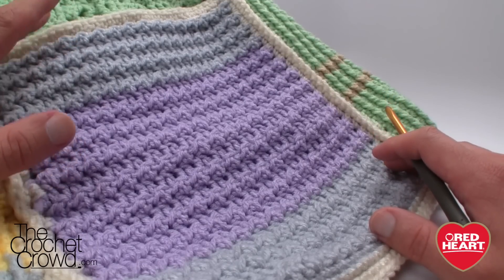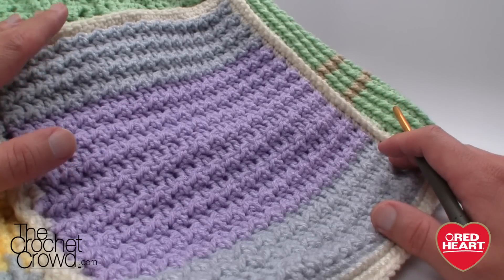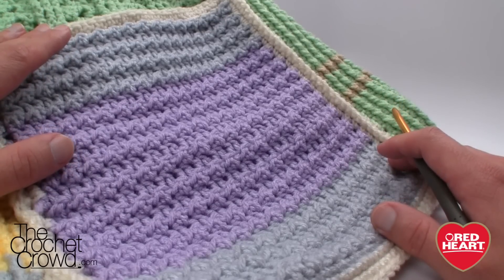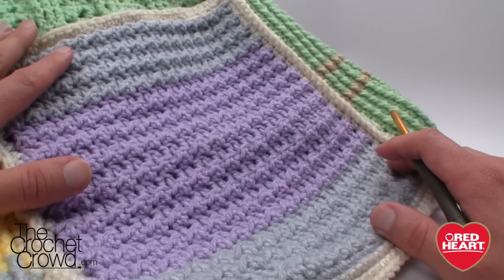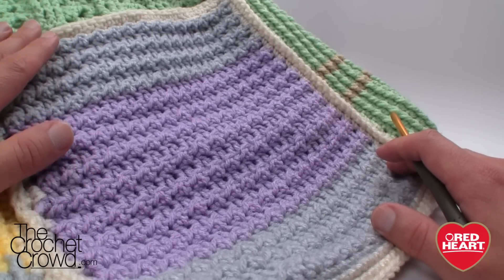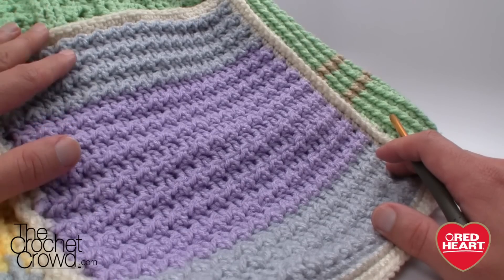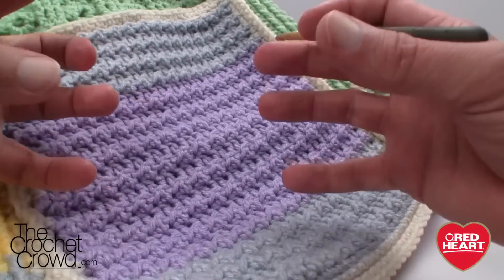However, this one I think crocheters are going to have the most trouble with of all the squares, in the sense that if your tension is way too tight you're going to be in trouble. In today's tutorial I'm going to try to demystify some of the mysteries in this particular square and make it easier for you. I really like this idea — it makes everything nice and compact.